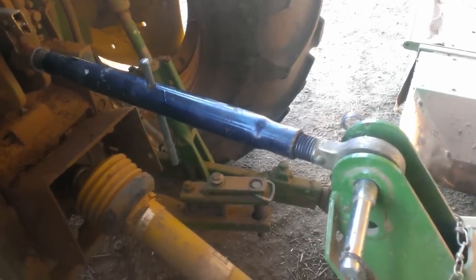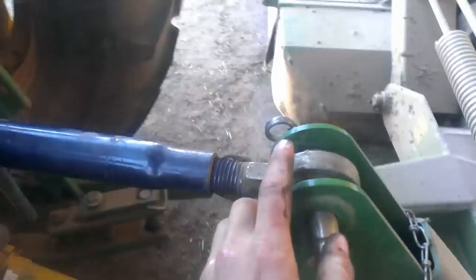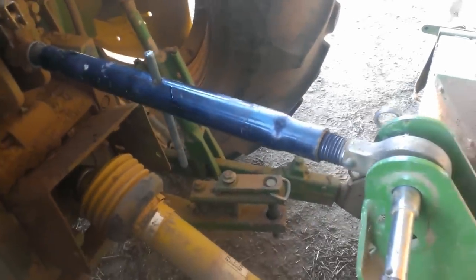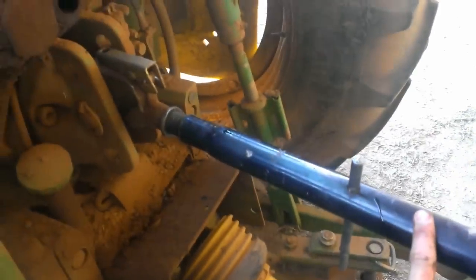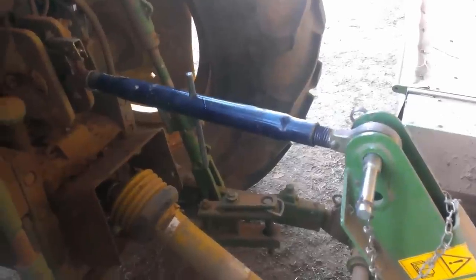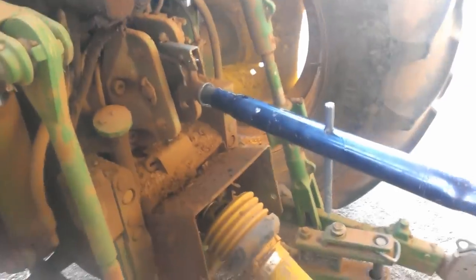I might actually just add to that too — I've actually got the top link hooked up back to front. You're meant to have the ball end hooked to the tractor and the hook end on the mower, the same as the bottom essentially. But I wasn't paying John Deere's ridiculous price for their top link, so this is an aftermarket one and it doesn't clip up. So it's easier — this is virtually the only thing we've got on linkage — so it's easier to just leave it with the mower and not have it flapping around and annoying the hell out of you on the tractor.